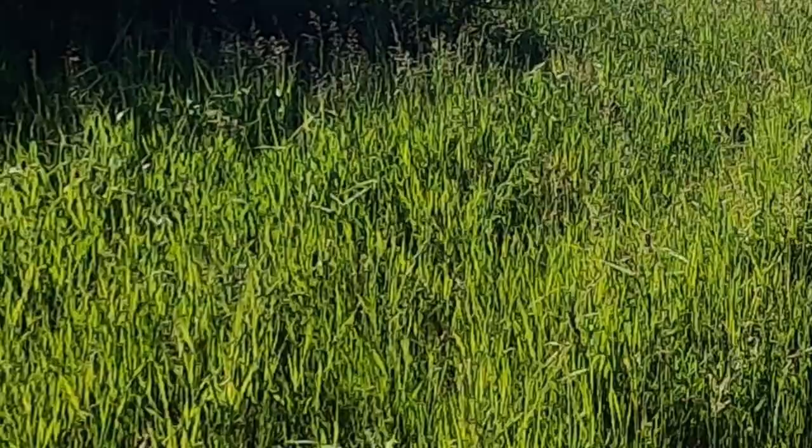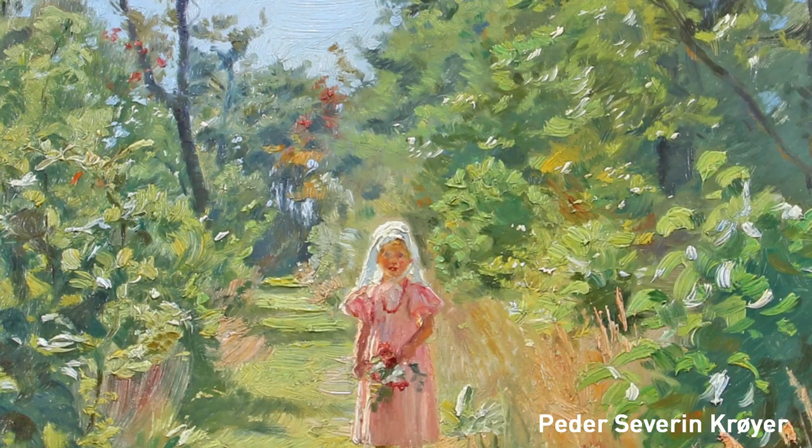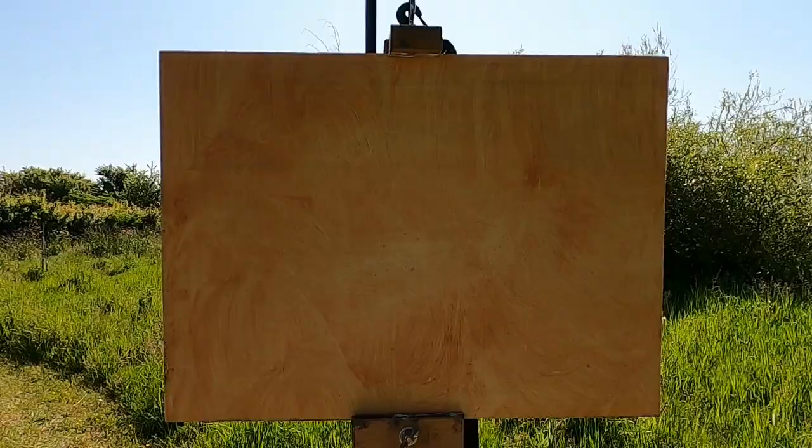It's pretty sunny today and I thought I'd challenge myself and try to capture those greens you get in the grass on a summer's day. I'm going to use a painting I found from a Danish painter as a reference point to see if I can capture those greens. I'm not far from home today, just beside the house, so I can run in if I forget some paint. Here's a sneak peek at the finished painting.